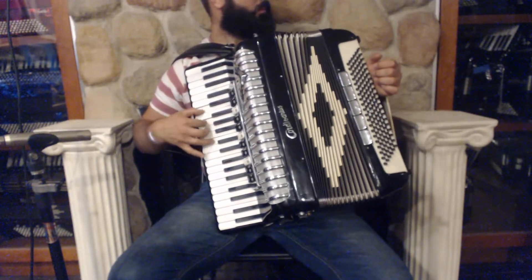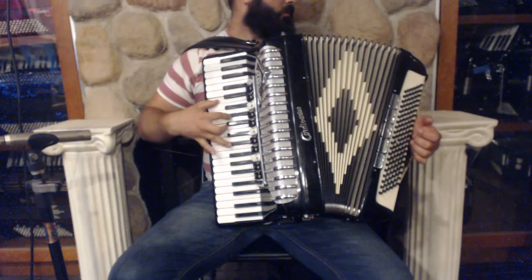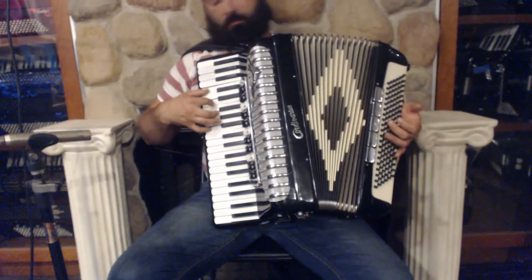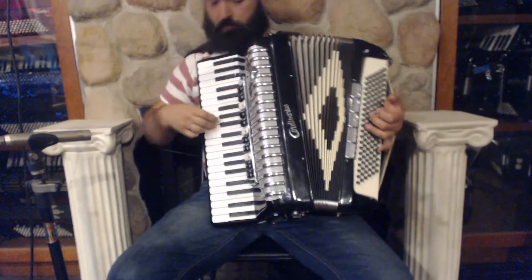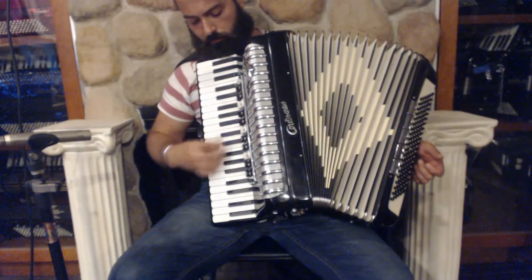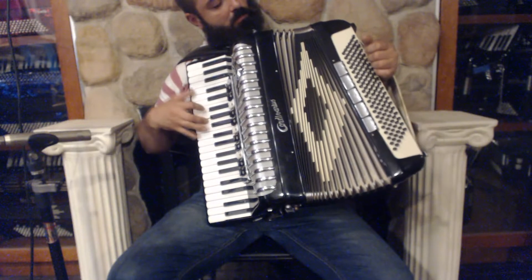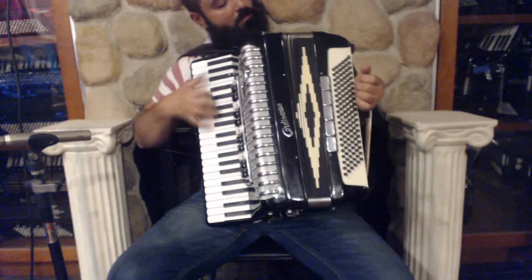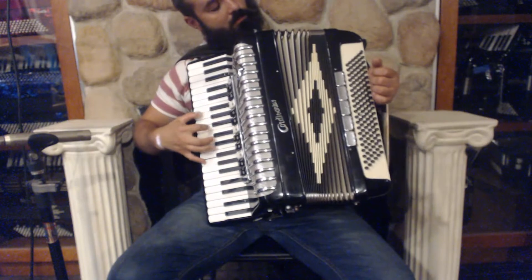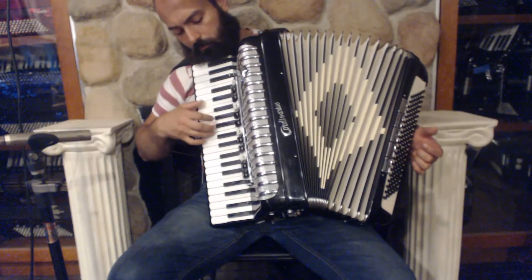[Musical demonstration of the mute and register effects on the treble side.]